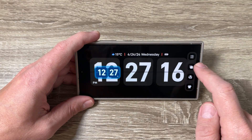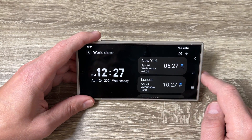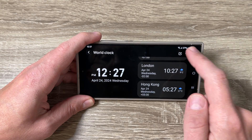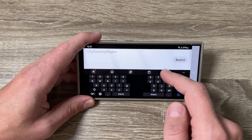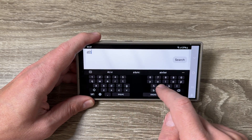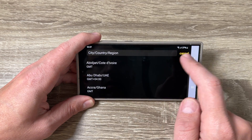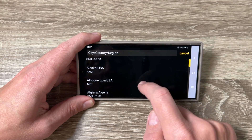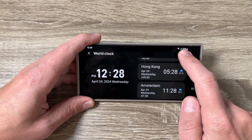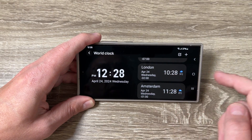If you don't like the floating clock, you can disable it from here. Now let's look at the world clock — here you'll see your local time, and you can also add cities like New York, London, or Hong Kong. I searched for a city but it wasn't found, so I added Amsterdam from the list — now Amsterdam appears. I deleted Hong Kong, so now we have New York, London, and Amsterdam.